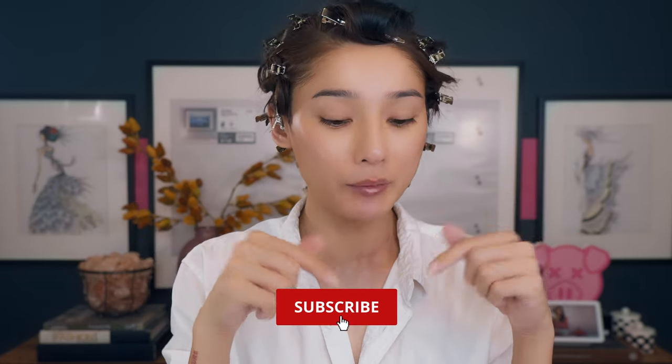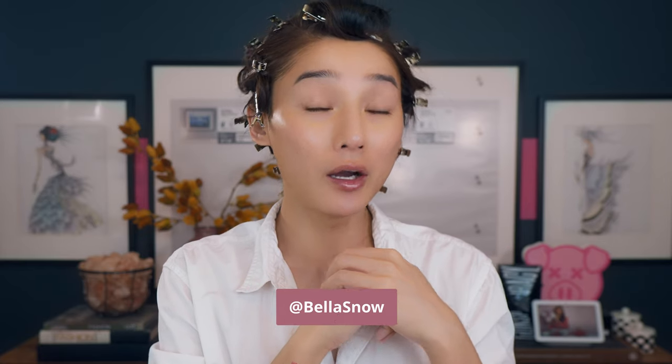So we're going to do this makeup look right here. If you happen to like this makeup look, don't forget to like and subscribe to my channel right down below. Follow me on all my social media at Bella.Zi.Snow. I post every single Wednesday on YouTube and on IGTV every single Friday. Okay, we only have a few hours to get ready, so let's get started.